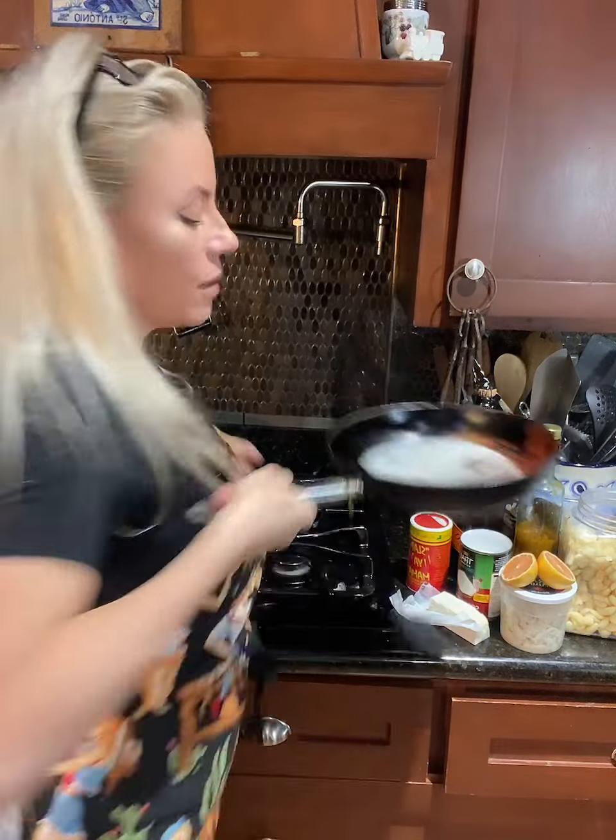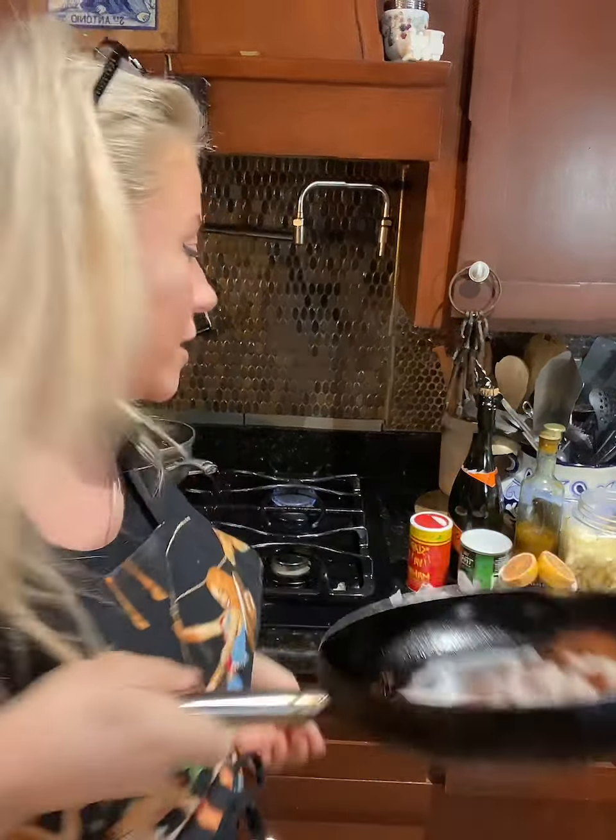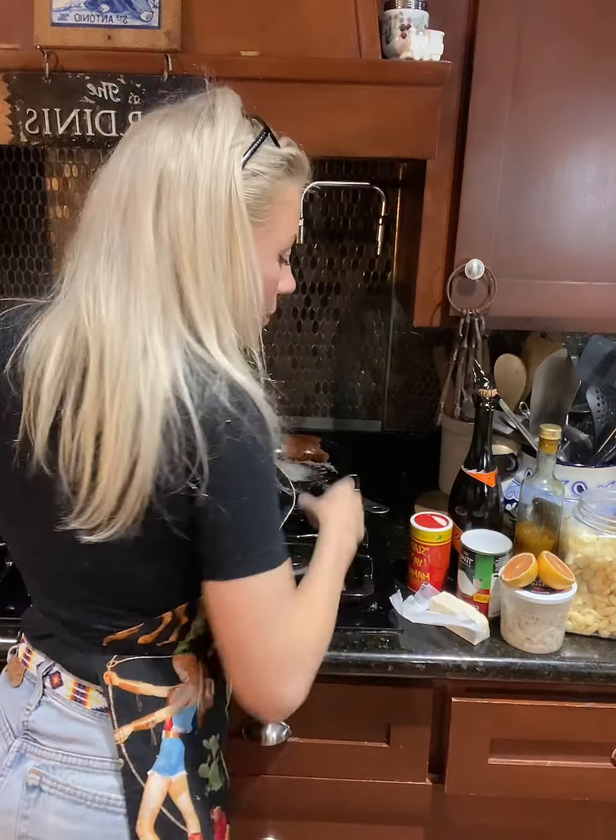Alright, I've got some butter — a couple tablespoons of butter — melted in a little pan on medium-low.